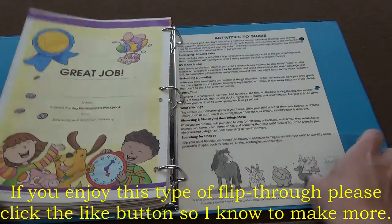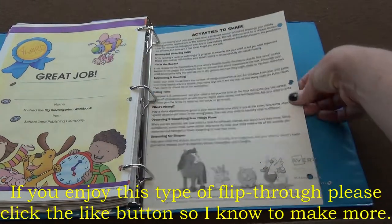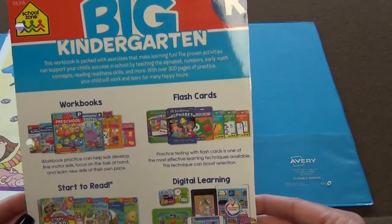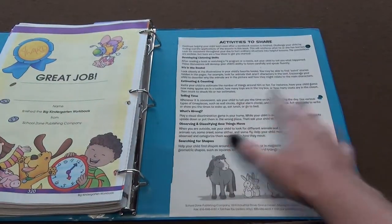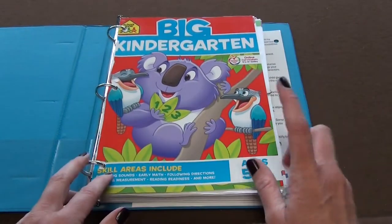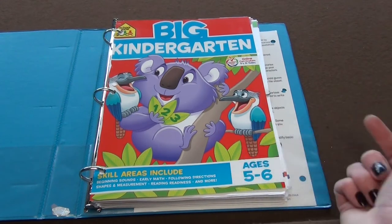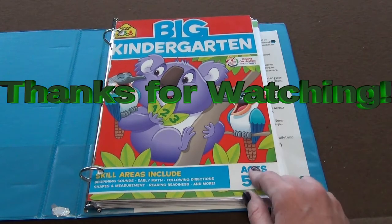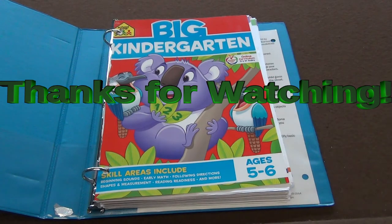We have the answer key, and then at the end they get the certificate. Here are some activities to share, and this is what the back of the cover looked like — it was the Big Kindergarten Book. They do have the big first grade book and the big second grade book. I did not purchase the big first grade book; I actually purchased the Brain Quest Workbook for first grade. If you want to see that, take a look at my other videos — I'll be putting a video up for that too. Hope you have a great day, thanks for watching.